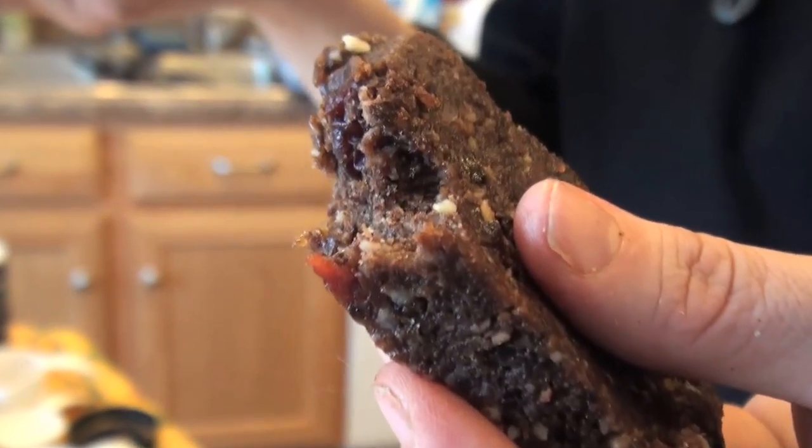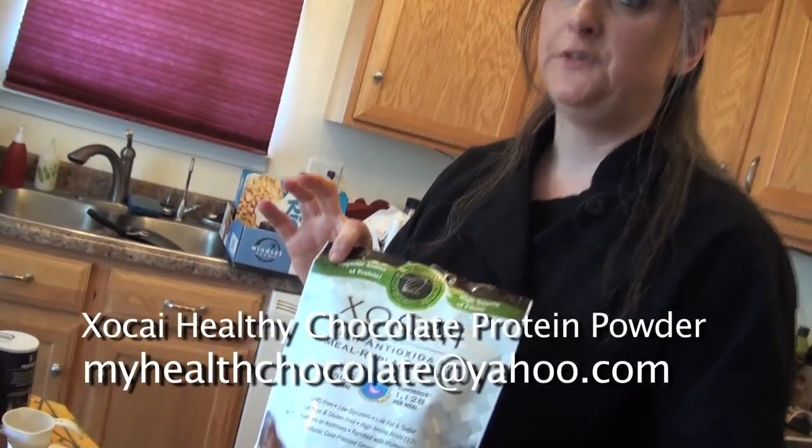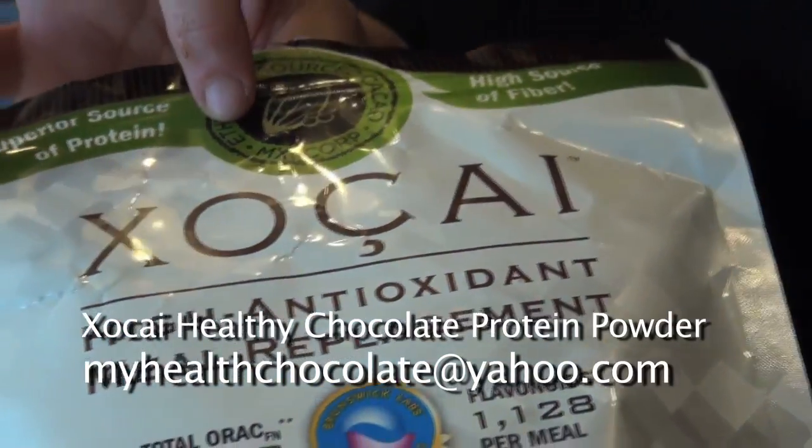And this is what your protein bars look like. They're great for after the gym or a quick breakfast on the go. Check out the information on screen for this Josiah protein powder — it's a healthy chocolate you can also use in shakes. It's super healthy: antioxidants, omega-3s, lactose-free, gluten-free. So check that out and make yourself some protein bars!